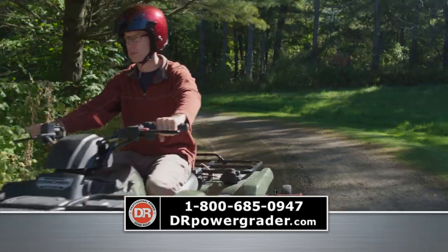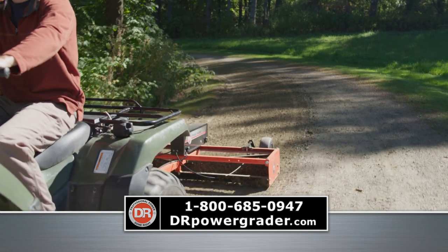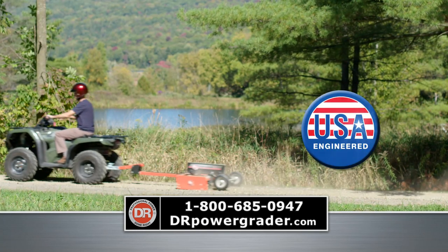Potholes and ruts are filled in, washboard is smoothed out, and your new driveway is ready to roll.